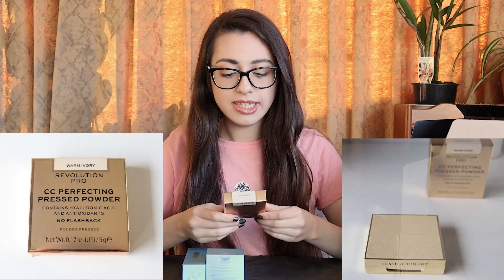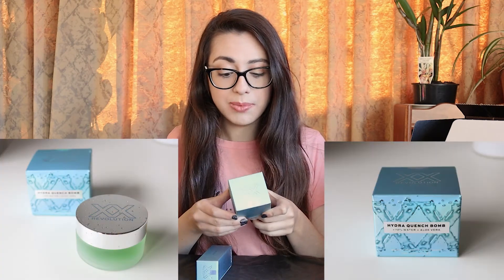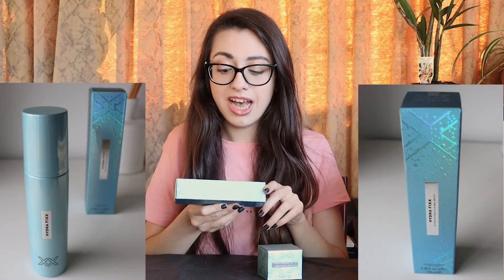I think the reason it smells like watermelon is because it's leaked inside the cap. It's tiny — I was expecting this palette to be a lot bigger. It is the I Heart Revolution Heartbreakers Shadow Palette in Courage. The last of the products are I Heart Revolution Heartbreakers Matte Blush in Independent, and the Revolution Pro CC Perfecting Press Powder in Warm Ivory. I also have two more products from the XX by Revolution line: the Hydra Quench Bomb 70% Water Plus Aloe Vera, and the Hydra Fix Hydrating Fixing Mist.